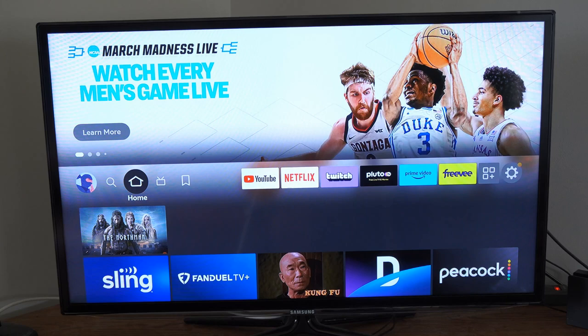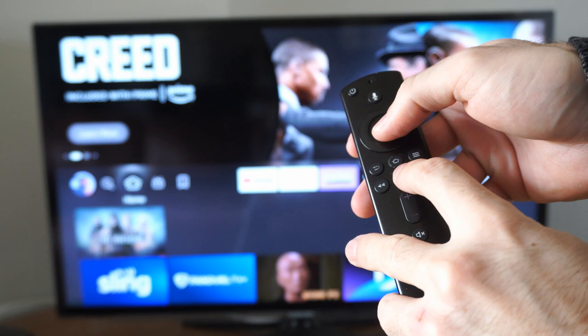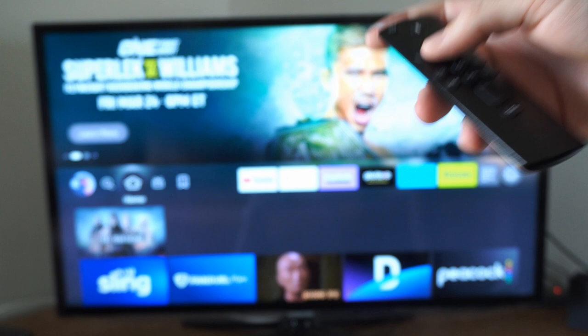Now, if that doesn't work, there are some things we can try on the remote. We can reboot the Amazon Fire Stick by simply holding down the play button and the middle select button. Hold this down for about 10 to 15 seconds and your Amazon Fire Stick will restart and reboot.